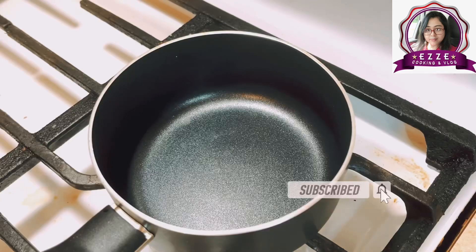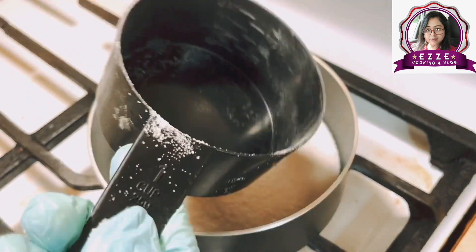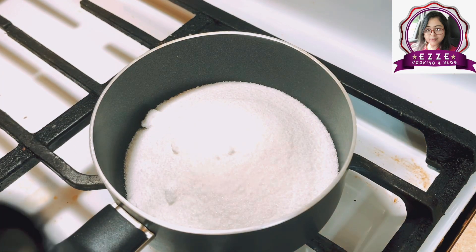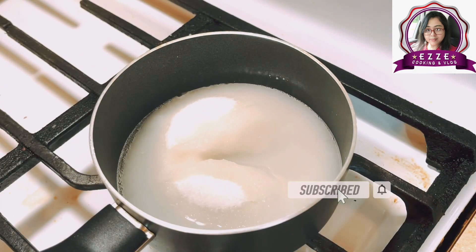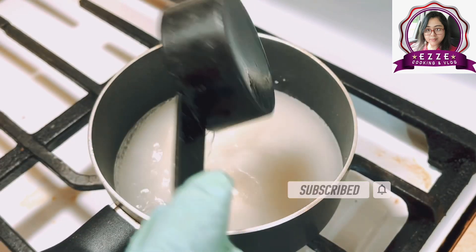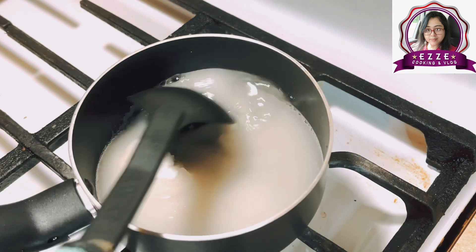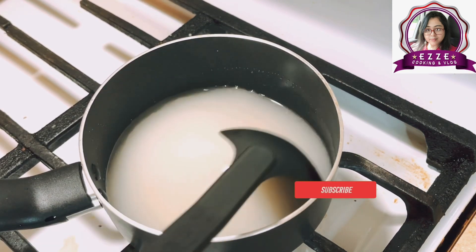We can put our sugar in a plate here. We will need to add 1 cup of sugar. We will add 1 cup of sugar and mix it well to get the right consistency.